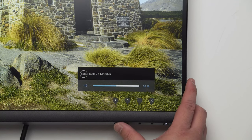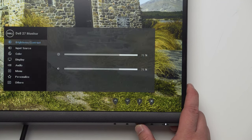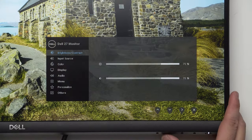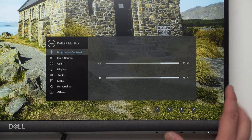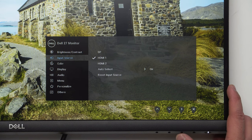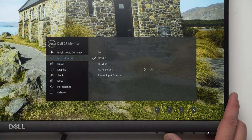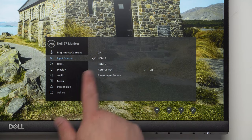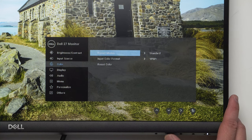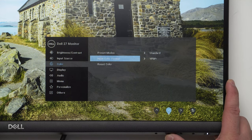The second button is volume — default is 50%. The third button brings up the full menu. At the top we have brightness and contrast, which you can adjust as you want. Then input source — I always recommend auto select. We have HDMI 1, HDMI 2, DisplayPort, auto select, or reset input source.